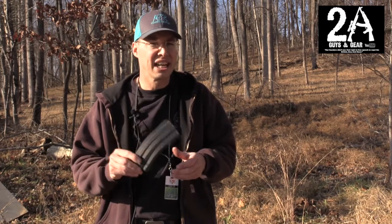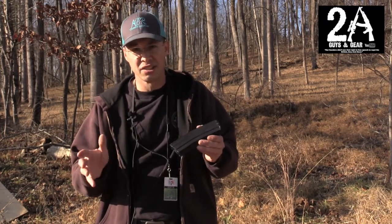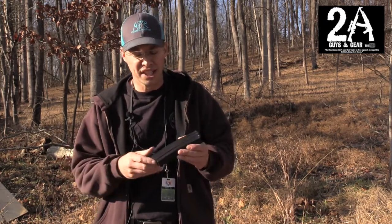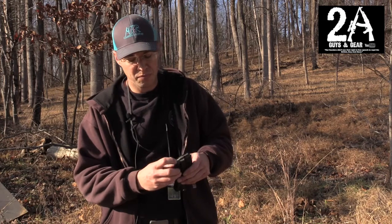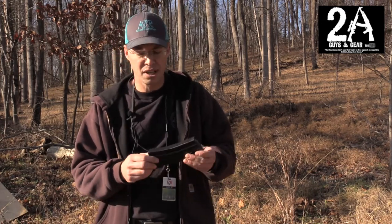He actually picked these up for $6.99 on sale, which is a great deal for a reputable brand name magazine, and they actually ran perfectly today — no problems with them at all. Anti-tilt followers in them, it's a great magazine, especially when you can get them for $7.